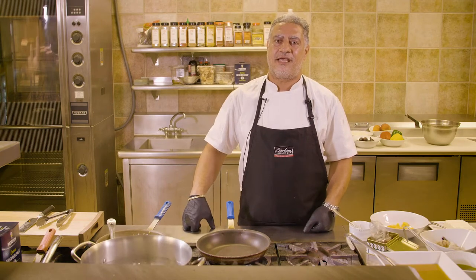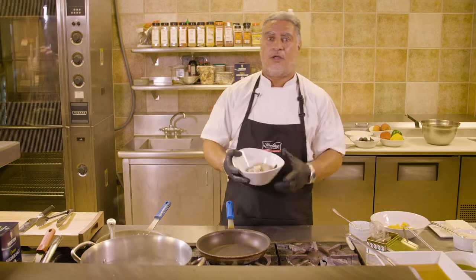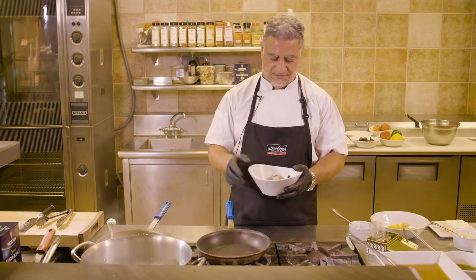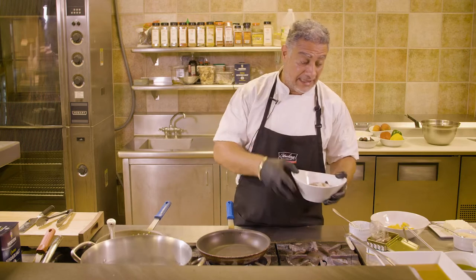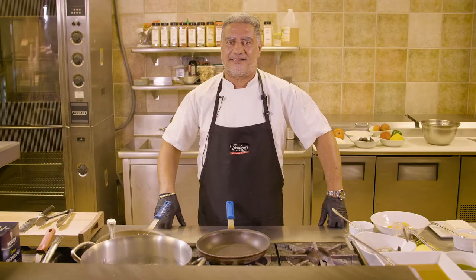Another variation of our risotto milanese is a shrimp risotto. In this case, we'll be using some beautiful gulf white prawns — good size, because I like them. And they taste so much sweeter than their farm-raised cousins.